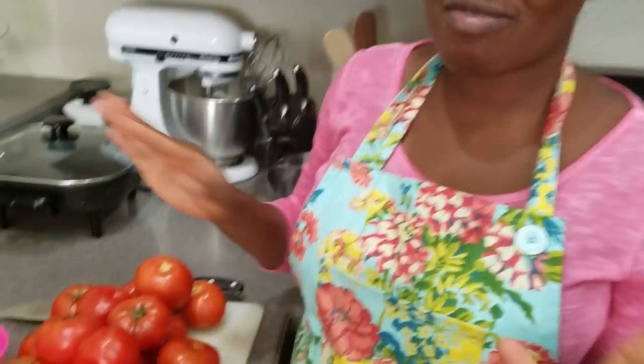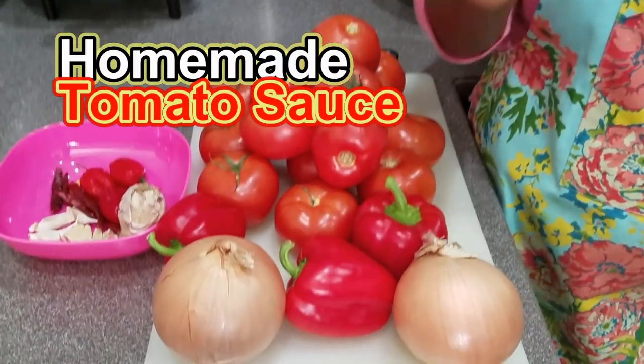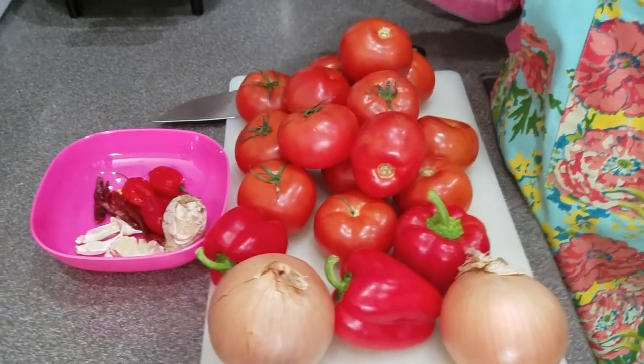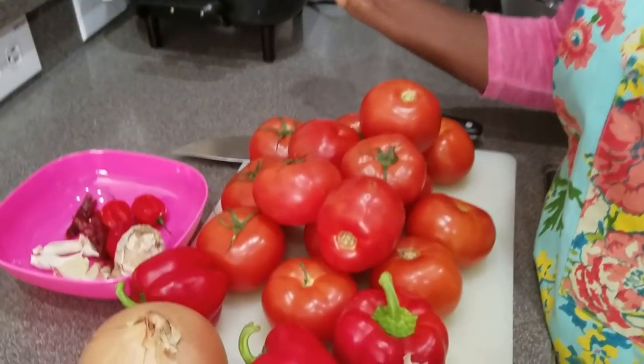It's very simple. I just wanted to show you this. Lately I've been making the sauce that I use for either my soup or my stew. To make my sauce for my stew or soup, you just need a few basic ingredients and that is it.